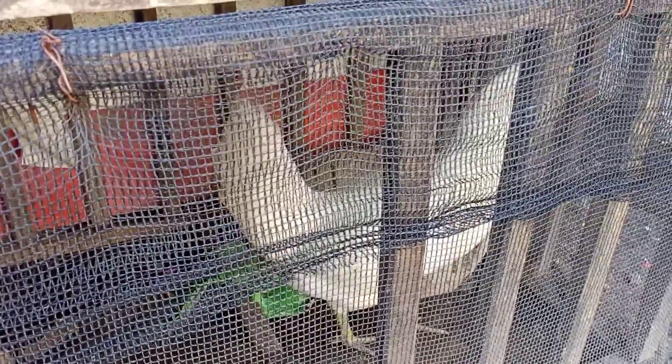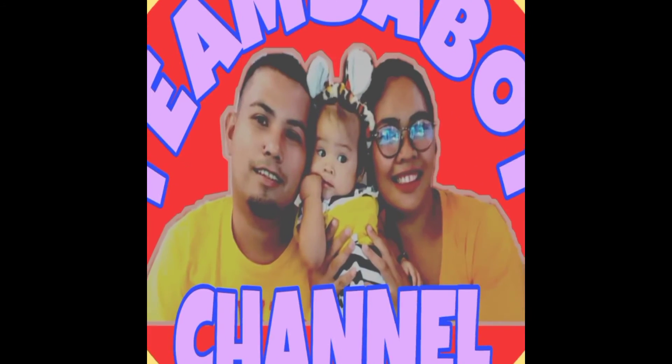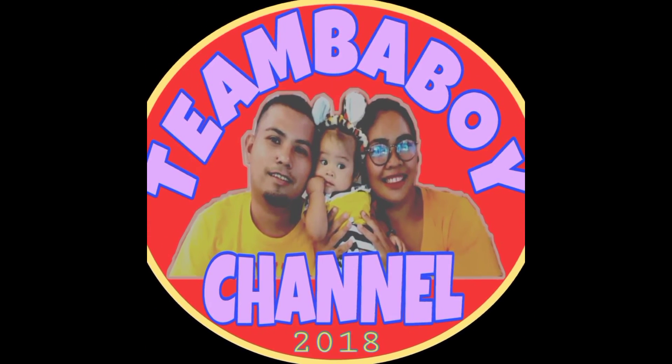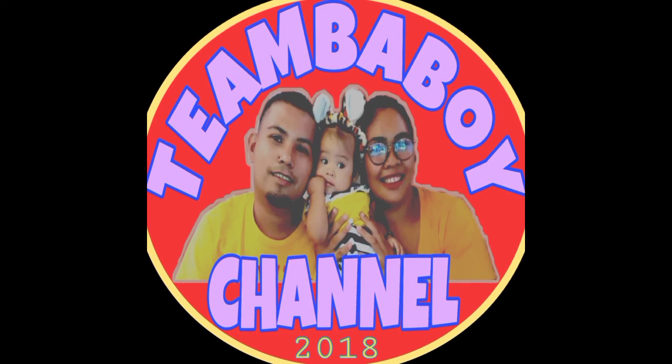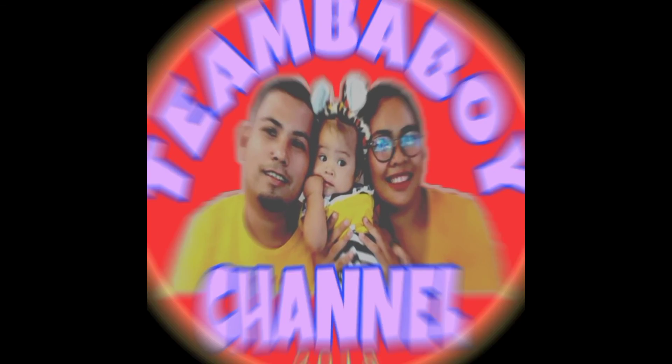Yun lang po, share lang. Salamat. Sana inasiyahan kayo sa inyong panunood. Mag-iwan lamang ng komento at huwag kalimutang mag-subscribe sa aming channel para sa mas maraming pang video kagaya nito. Maraming salamat, peace!